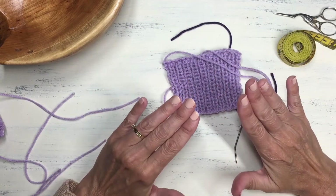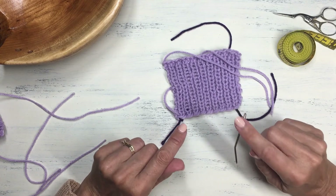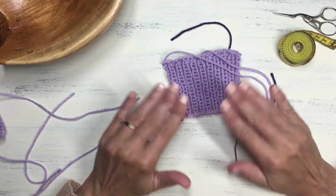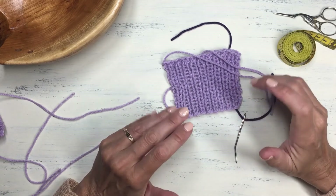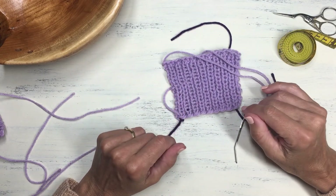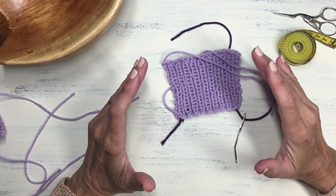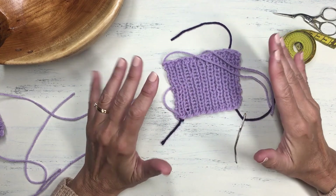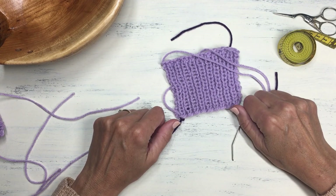So there you have it — the appropriate and correct way to weave in your ends. Do this final step and you won't be sorry, to make sure that your finished project looks the best it can be. I hope you found this helpful and learned something today. If so, please like and don't forget to subscribe to receive notifications of new videos all about knitting tips, stitches, and creative patterns. Thanks for watching, knitting friends — happy knitting!